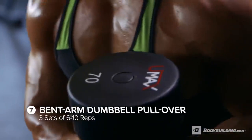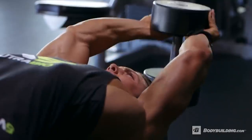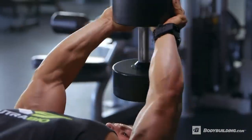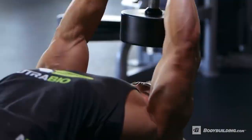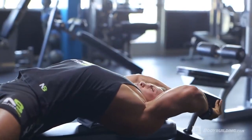Next up for middle chest: dumbbell pullovers — three sets of six to ten reps. You really want to find the point where you can shorten the middle chest as much as possible. During this exercise the stretch is not the importance — what's important is the contraction. If you go too far in this movement you could actually start to utilize and engage the shoulders rather than the middle chest.